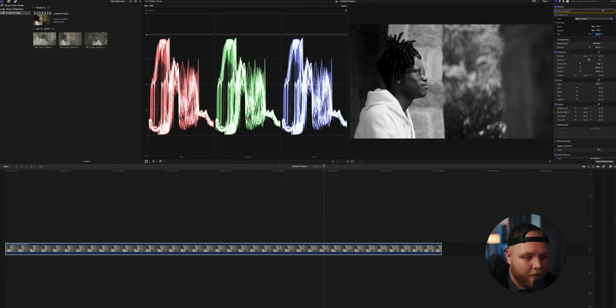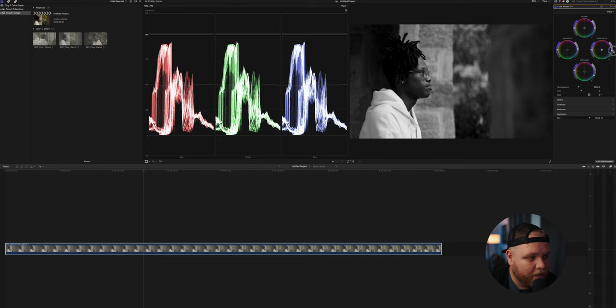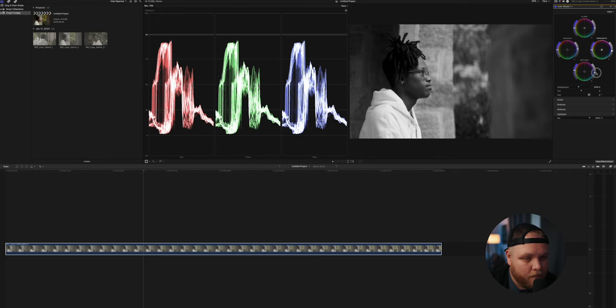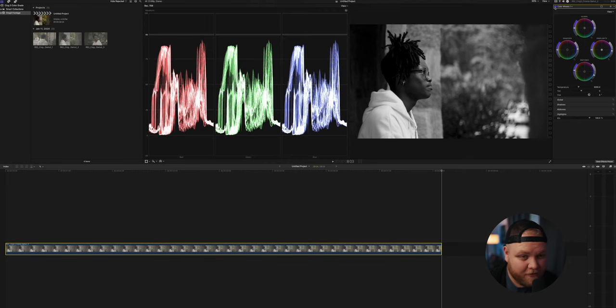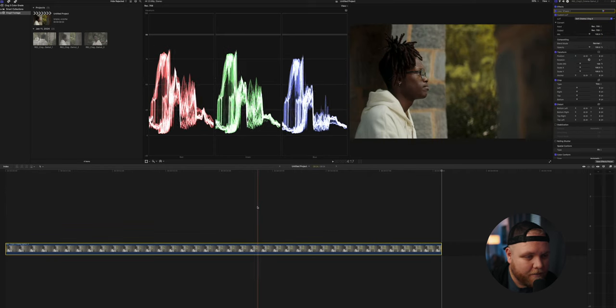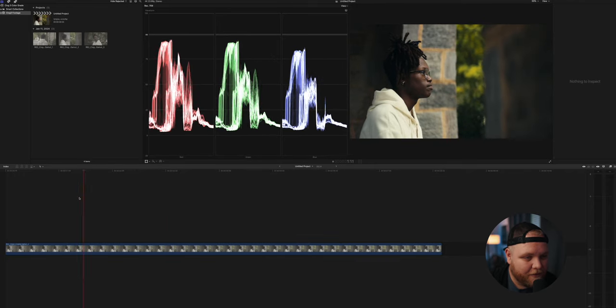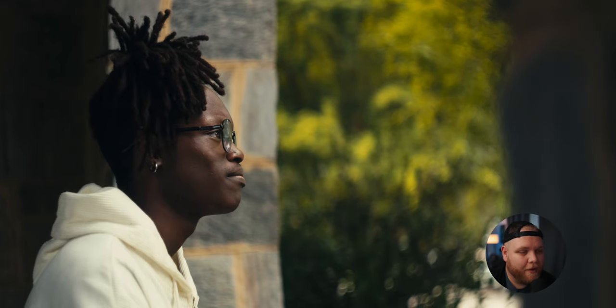Last but not least, we have our black and white, which is just a cool look on this particular clip. I'd probably bring the highlights down a bit, bring up the mids just a bit so it's not too crushed, and bring the shadows up so we're not killing him. But that's just a cool look — everybody loves a good black and white LUT in their arsenal. So for this clip, to be honest, I would probably go with either Soft Cinema or Kodak. Soft Cinema just gives such a nice, pleasing image, but Kodak's cool too. Just for the environment, I think Kodak looks sick. That would be my grade on this clip.